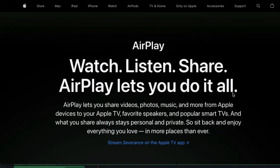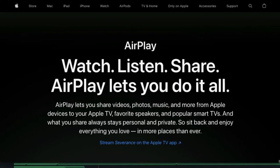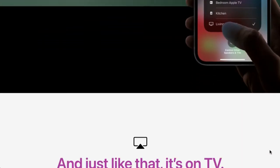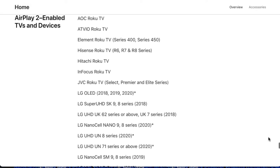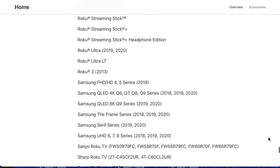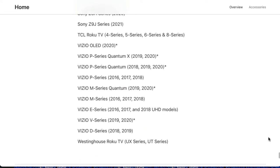The final thing I'll go through is smart TVs. There are a number of smart TVs that are compatible directly with AirPlay, including models by Samsung, Vizio, Sony, and LG. On Apple's website they have a full list of those different TVs that are compatible with AirPlay, and the process would be pretty similar to what we went through — it's just that you would be connecting directly with your smart TV as opposed to a TV that has a device like a Roku, an Apple TV, or an Amazon Fire Stick connected.